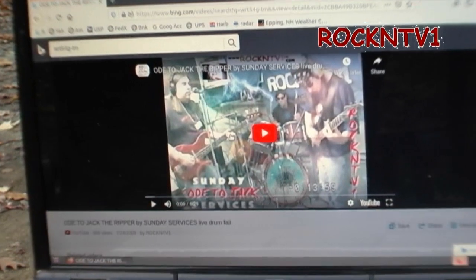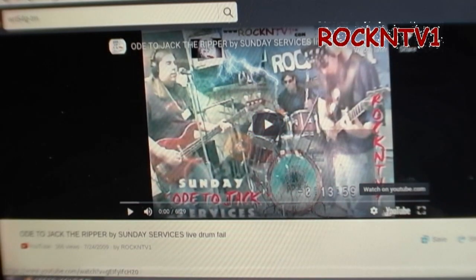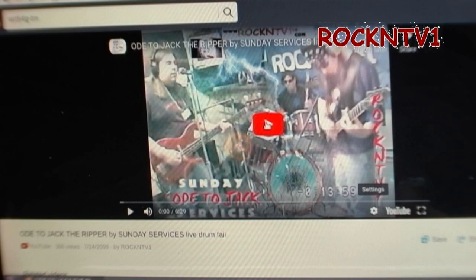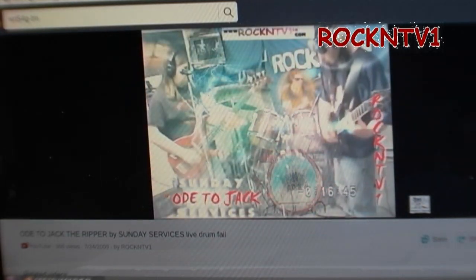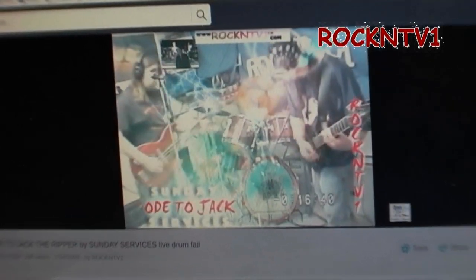That video was actually shot in 2006, so it's in 640 by 480, but it was upscaled when I uploaded it to YouTube. I can click over here and it gives me the 720p option, so I'll select that — technically high-definition video — and hit play. There's me behind the kit in 2006.